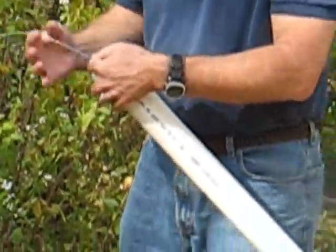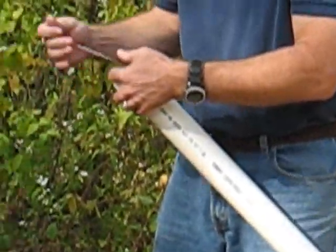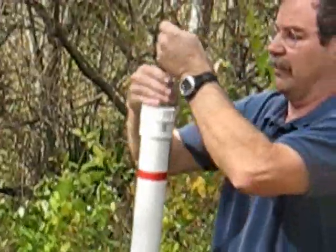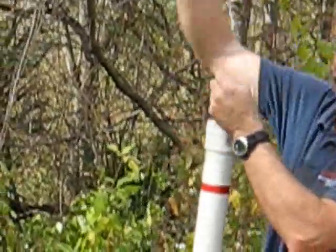That way we can slide the flux meter directly into the tube that we want to do the sampling from. At that point, I'll just pull the cable through, line it up, and then continue pulling the flux meter up into the tube.